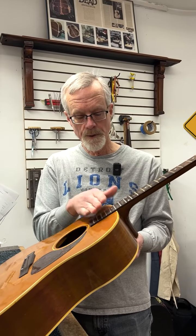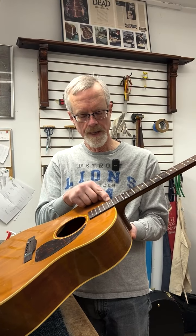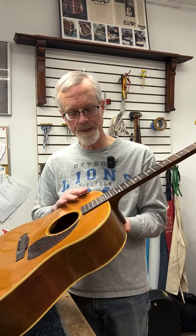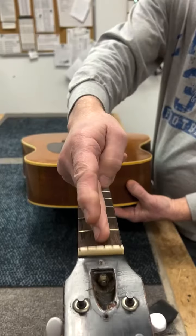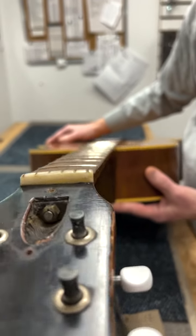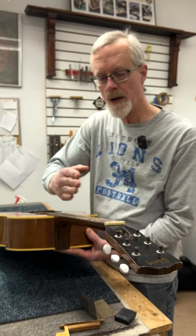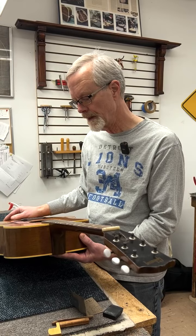One standard option is to put a tapered shim where its thickest point would be here at the end of the fingerboard and taper to zero somewhere between the 14th and 15th fret. That basically allows a nice look when you sight down the neck — that sort of train track effect from the top, or sighting down one edge or the other — where to the naked eye you see a pretty nice straight fingerboard from the nut all the way to the end of the neck.